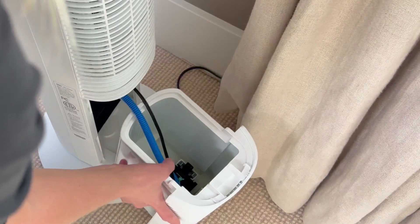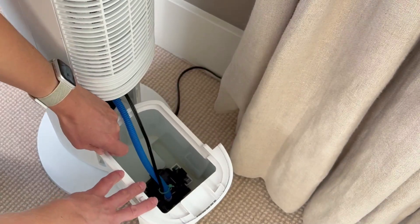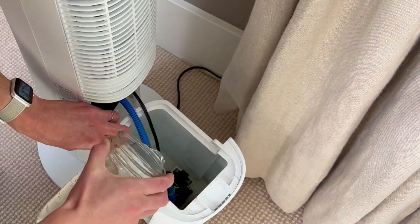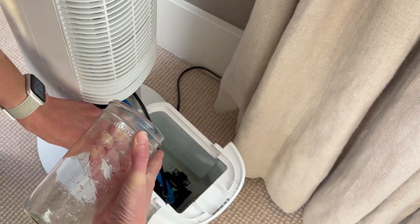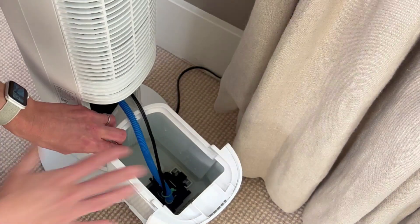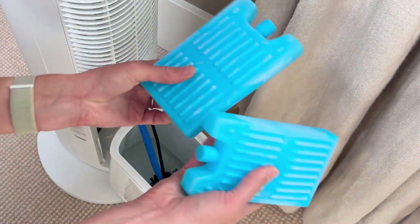All you do is pull out this back drawer — this is where the water and the ice go. One thing I've noticed is it does get a little yellowed in there, so you do need to clean this out from time to time. I make sure it's clean in there and then I fill it with water. I don't normally fill it all the way because the water can get kind of dirty — I just want enough for the day. And then if it's a really hot day and I need it to be even cooler, I add the ice packs.